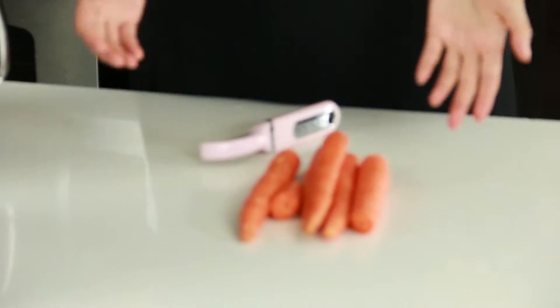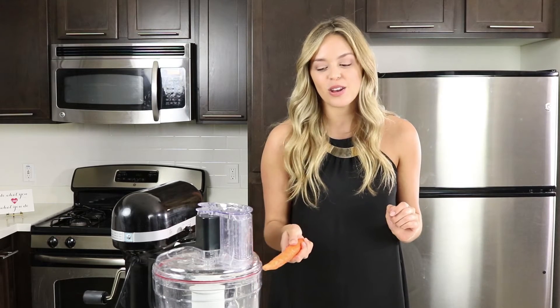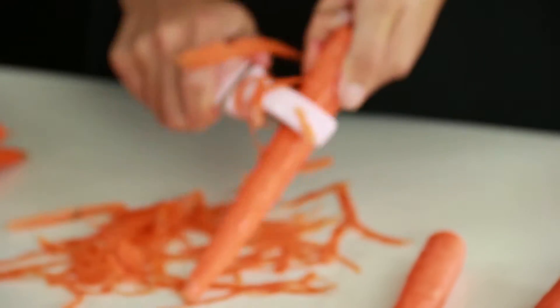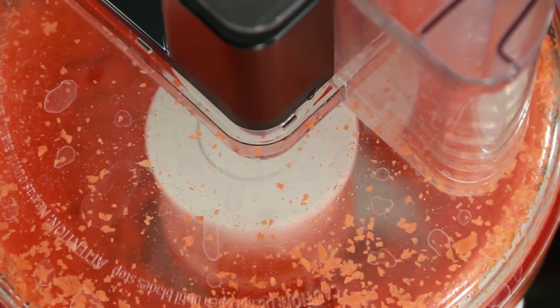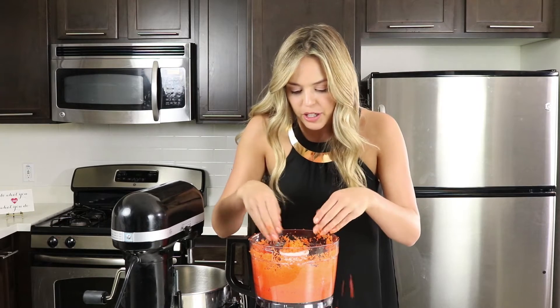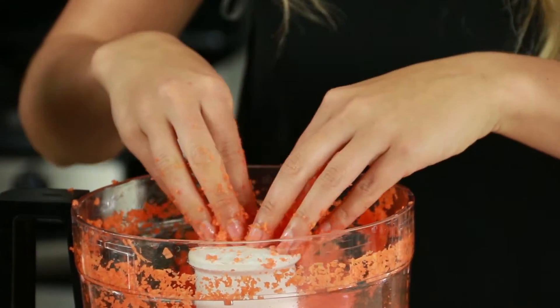The first step in making our filling — we need our carrots. You can't have carrot cheesecake without carrots. This used to be the worst part for me, but now that I have my handy-dandy food processor it is no longer a hassle. I just washed these and I'm going to scrape off the excess dirt with a potato peeler, then put them into the food processor. They're finely grated, nice and fine almost like mush — perfect for our carrot cake. I'll use about a cup and a half for our filling.